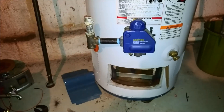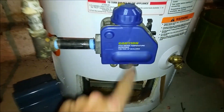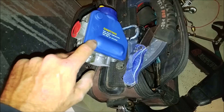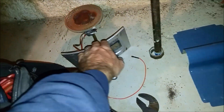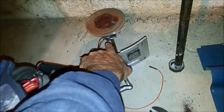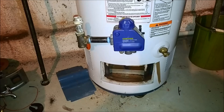Today we are working on a hot water tank. Got to replace that gas valve with this. We had to replace the pilot assembly too, so I replaced the pilot assembly already. But we're going to do this one on the fly.